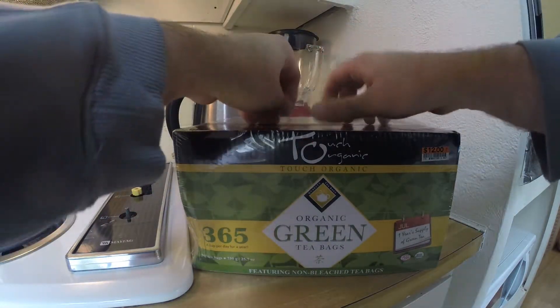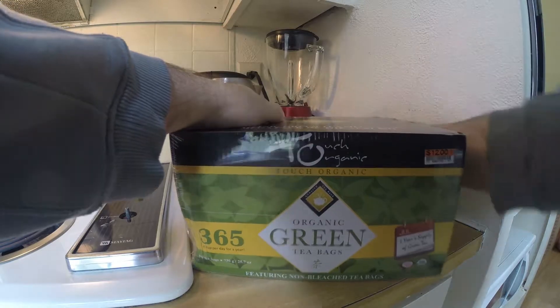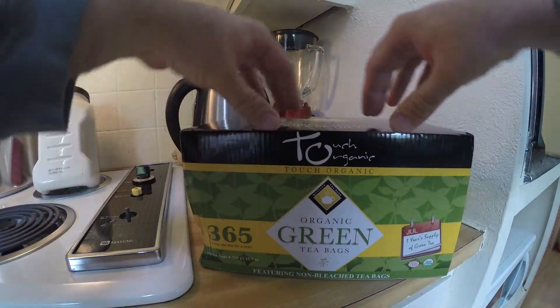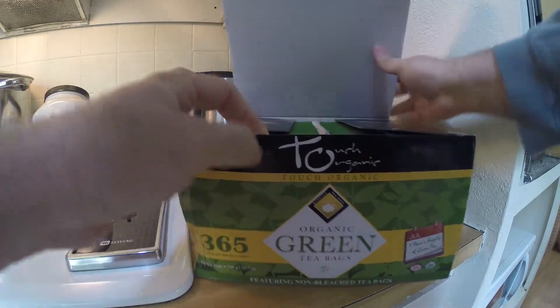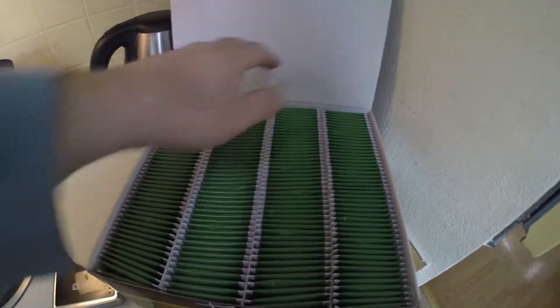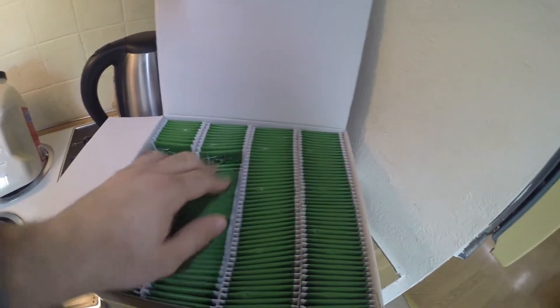This is made by Touch Organic and it's just a huge box of green tea. Everybody kind of knows the health benefits of green tea, so we are going to put that to the test for a year. That's what it looks like on the inside — look at all that tea.